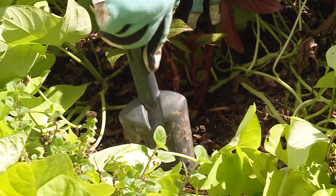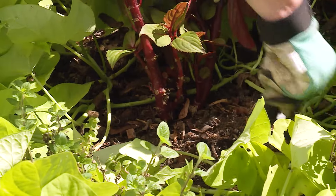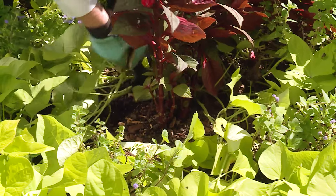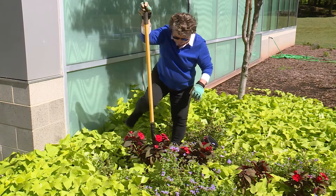We're going to try to get as much of the root system as we possibly can. I'm just digging around it to start and see how close I can get to it, and then I think I'm going to need a bigger shovel to actually get down deep enough to pull it up.